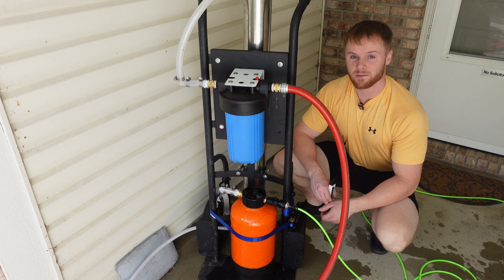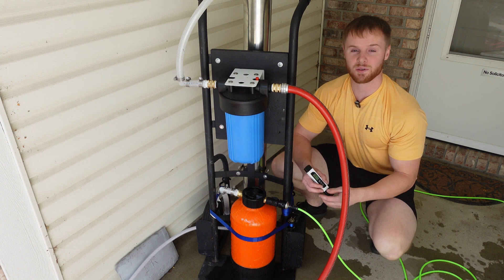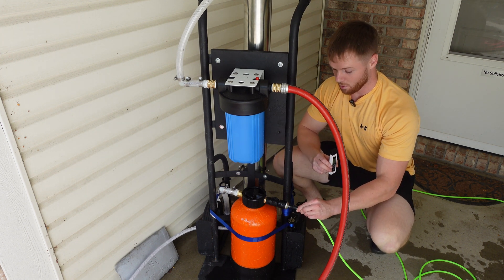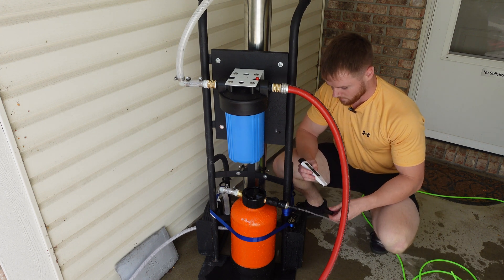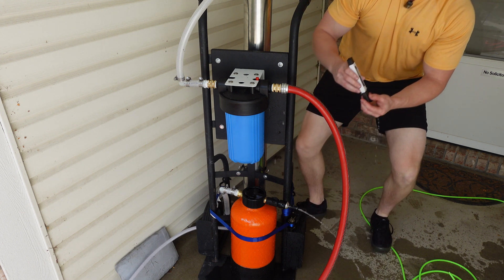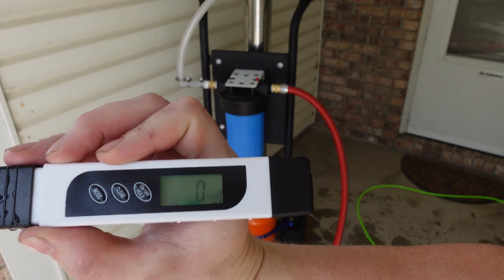I just got everything up and running — plugged the garden hose in, adjusted the discharge valve appropriately, and to prove this is working I'm going to take a TDS reading out of the DI tank. I'll pop the quick connect off, get a quick water sample — and there you go.